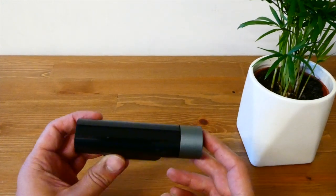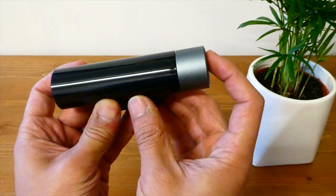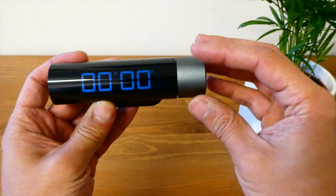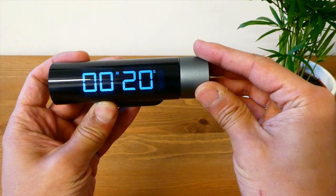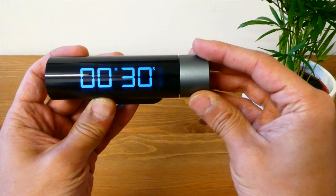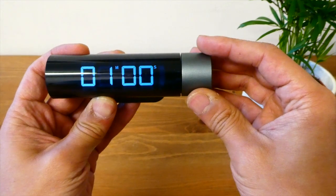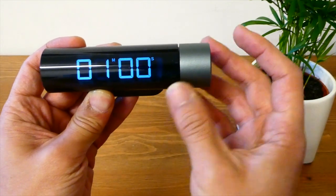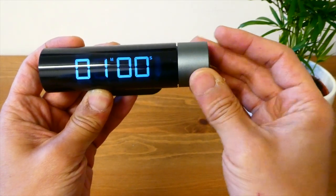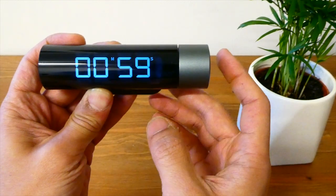In order to switch on the timer you just need to press this button here and press it to the right and you can see that the LED display will come on. Now if you want to use the countdown timer, just rotate the dial on the right hand side. Once you've got the desired time set — let's say a countdown of one minute — turn the dial until you get to one minute and press the button on the right hand side again and the countdown will start.